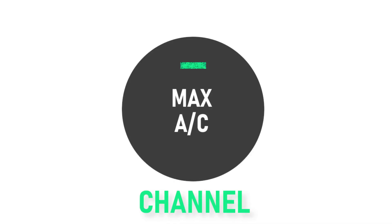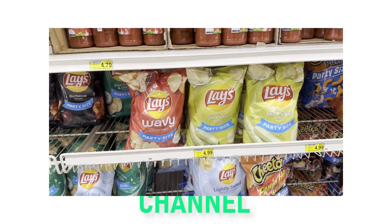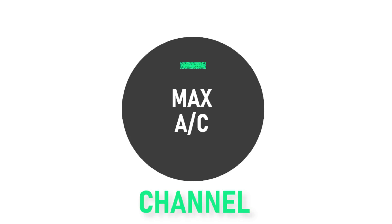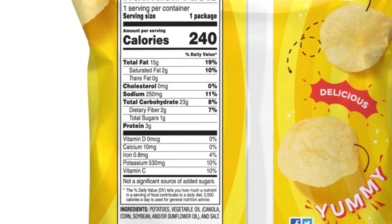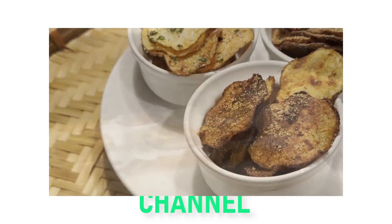Whenever I think of road trip snacks, potato chips are one of the first things that come to mind. With it being easy to grab one or two chips at a time while still driving safely, it's quite the convenient snack while on the road. However, because chips are typically quite high in calories, I usually opt for one of the other types of snacks instead. But with this recipe, since we're not frying them in oil, these chips are a bit healthier in terms of calories. So by making them on your own, you're able to save calories as well as some money without sacrificing your convenient crunchy snack.